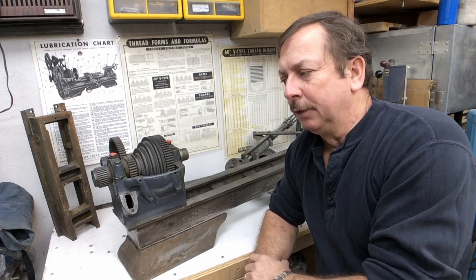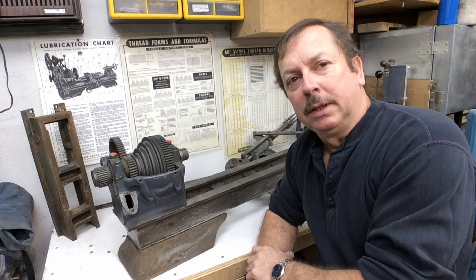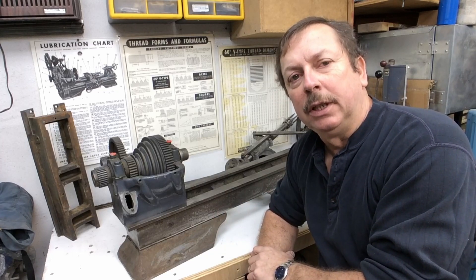Hi, I'm Dan. This is a little video about how we're shortening up this little Atlas 10-inch lathe. We're going to turn it into a production lathe.